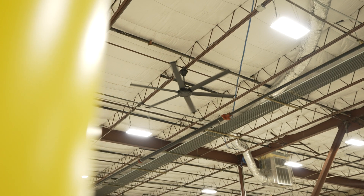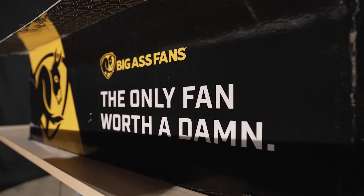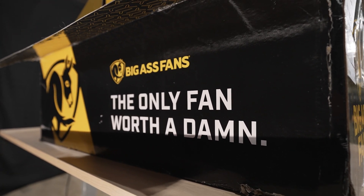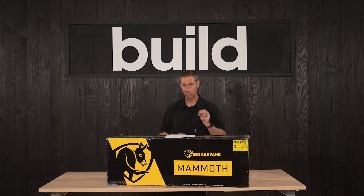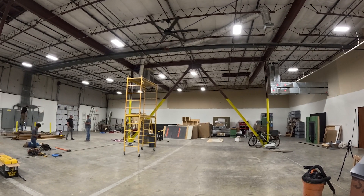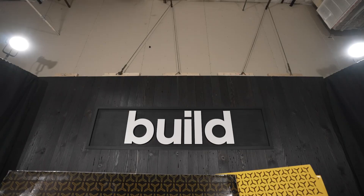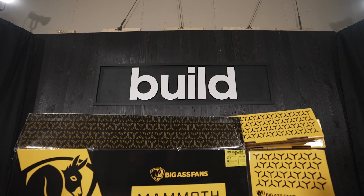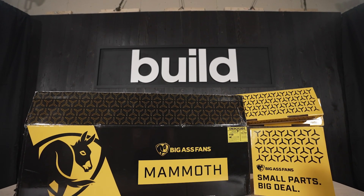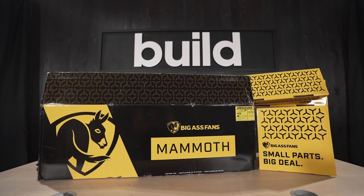If you're not familiar with Big Ass Fans, they make really bomber products that are meant to last. This is not like those cheap fans you've used from the home center — this thing is going to last, it's going to be quiet, and it's going to be energy efficient. Smartphone plus Bluetooth control means I can adjust speed, lighting, and scheduling from my phone, from a wall panel, or a remote. Plus it's smart control ready, totally compatible with Google Home, Alexa, and Apple HomeKit through Matter integration.